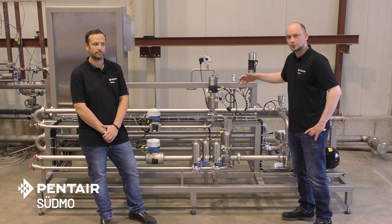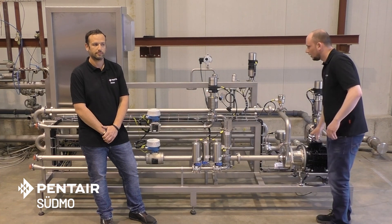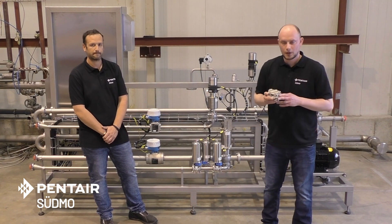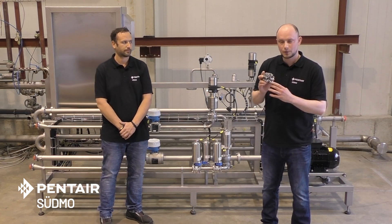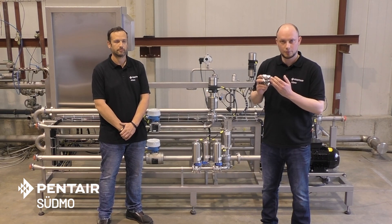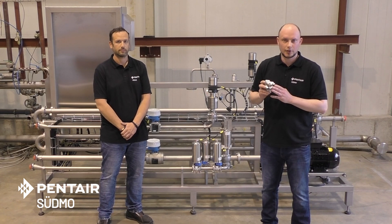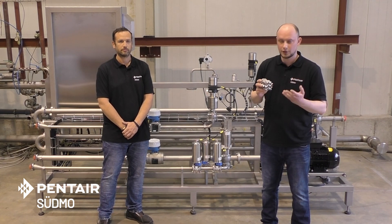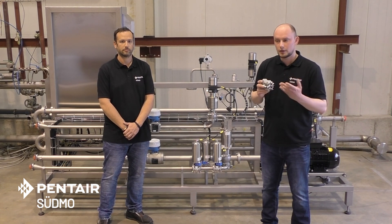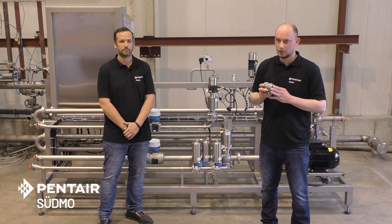After that we need to dissolve the CO2 in the beer, so we have these mixing lines. Inside these mixing lines we have these mixing elements, which create turbulences inside and by this we get the CO2 dissolved in the beer. The advantage of this technology of mixing elements in comparison to, for example, Venturi jets is that we have less shear forces inside and a very smooth and homogeneous dissolving of the CO2 in the beer.